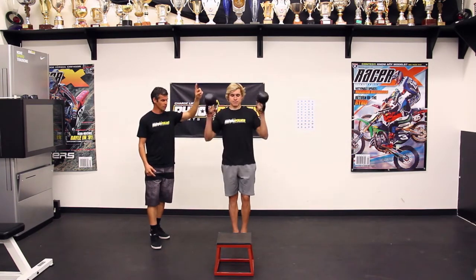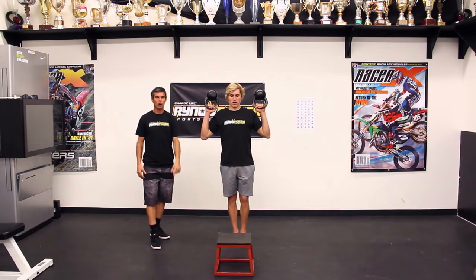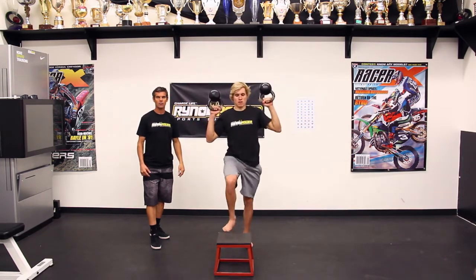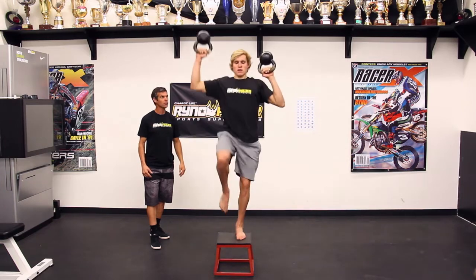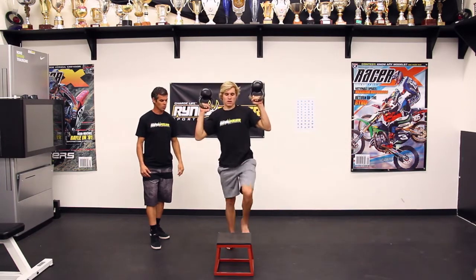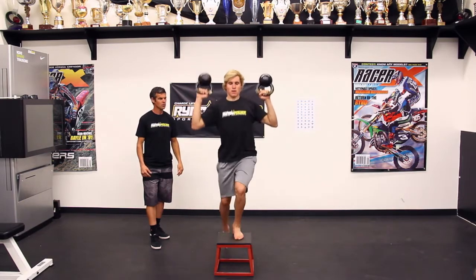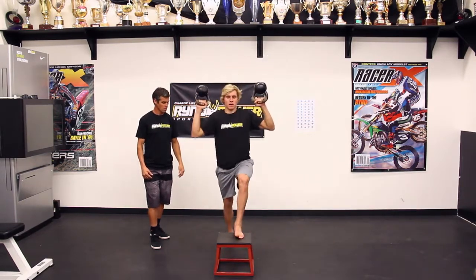Again, kettlebells up, arms are back. Right leg, left arm. Down. Left leg, right arm. Full movements, full movements. One more each side — one more. Perfect.